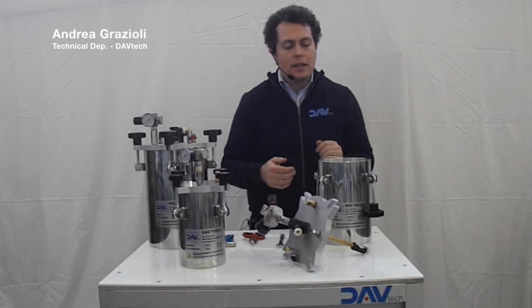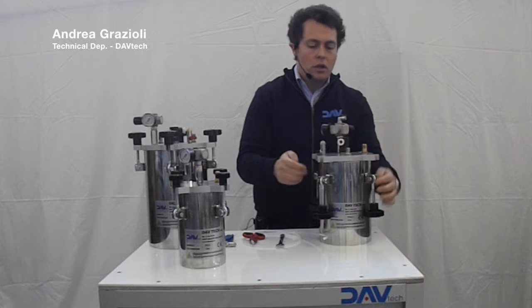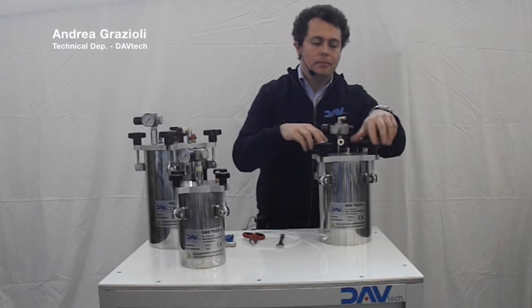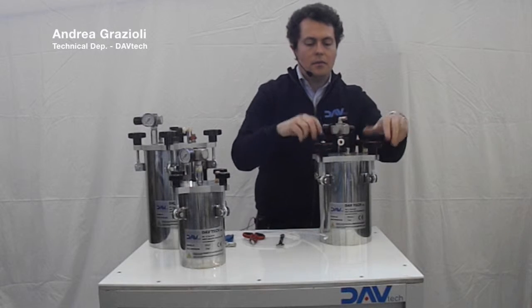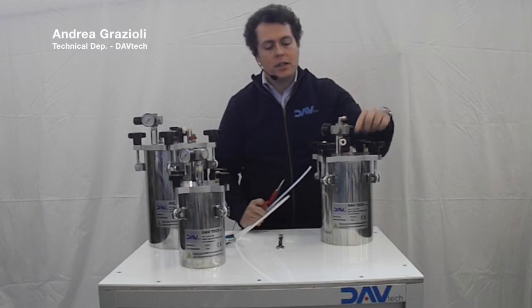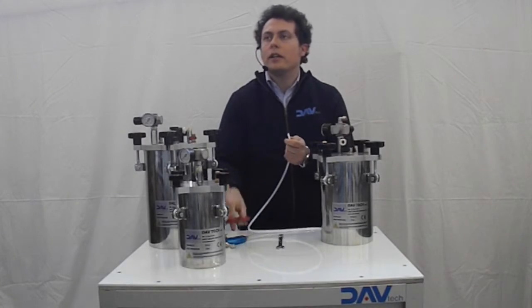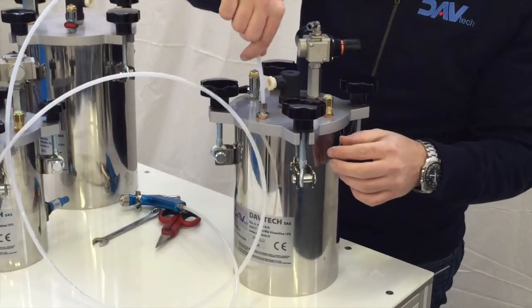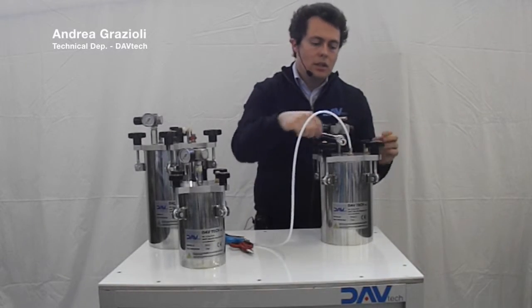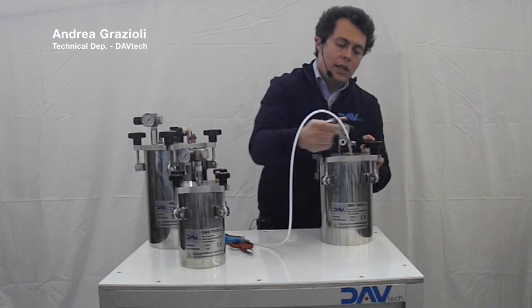When we have put inside the tank the bottle or the liquid, we can close the tank — no matter the position of the cup. We can close the 4-knob and we can insert inside the fitting the tube that we will use. It is better to cut the end of the tube at 45 degrees, and we can insert it until we reach the bottom of the tank. When we have reached it, we can close with a wrench the fitting just to have no leaking of air.